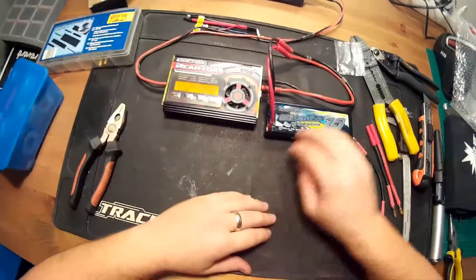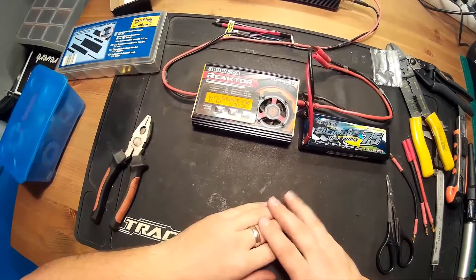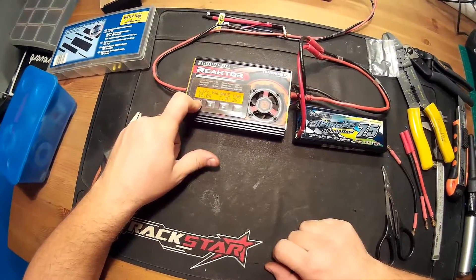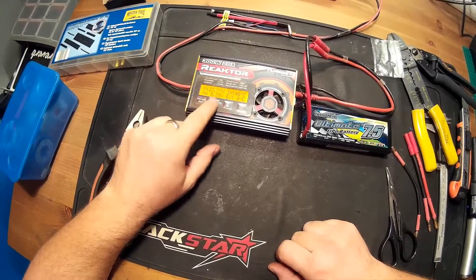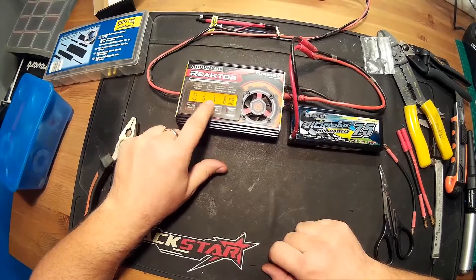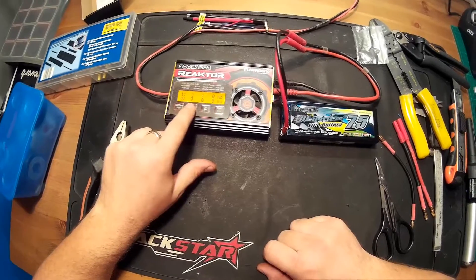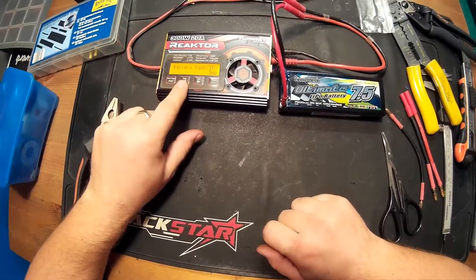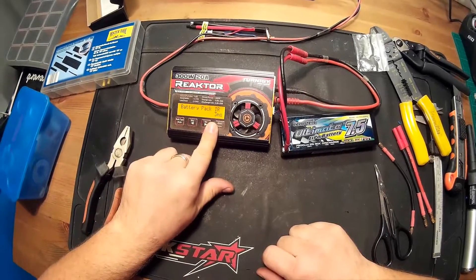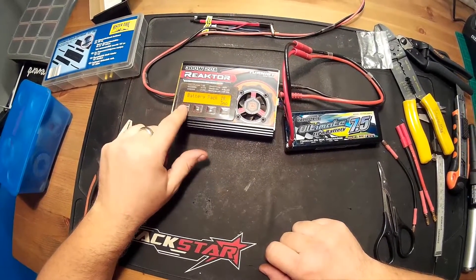So we finished charging the battery and I think we should measure the internal resistance again. As you can see, the internal resistance of one cell decreased to 1, and the battery pack IR is 3 milliohms at this time. I think it's very good.